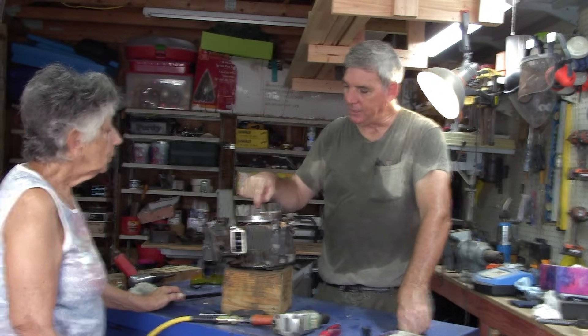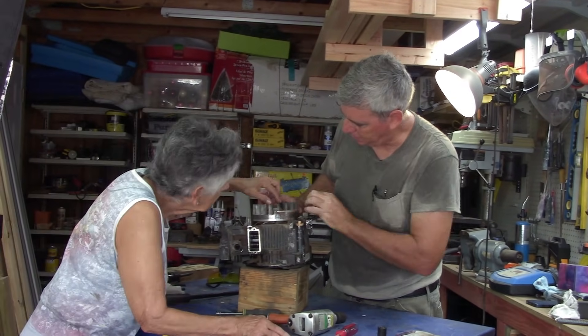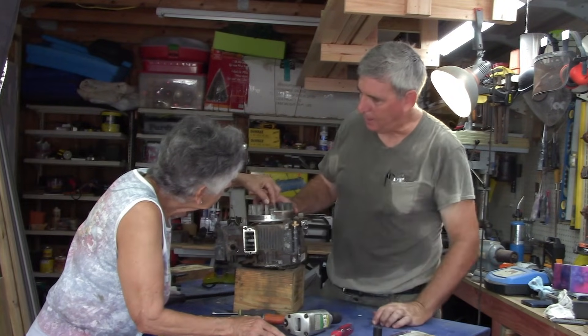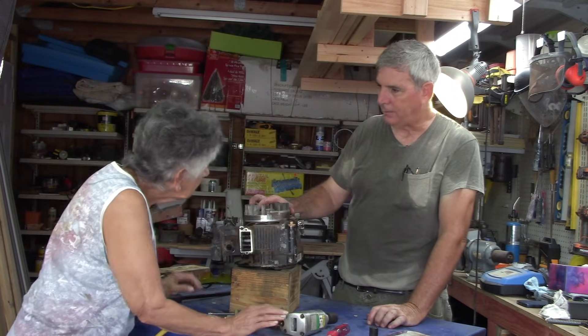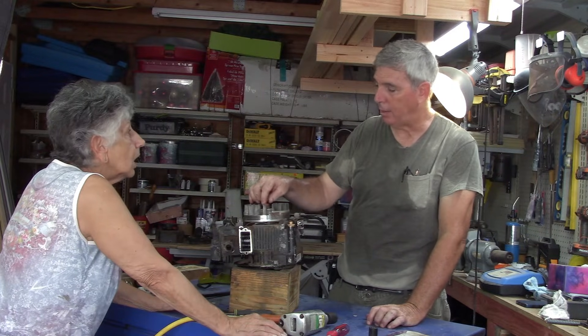That's because this is designed to shear. See this groove right here? Put your finger on it. That keeps the mechanical timing, and your mechanical timing's off. That's probably your problem.